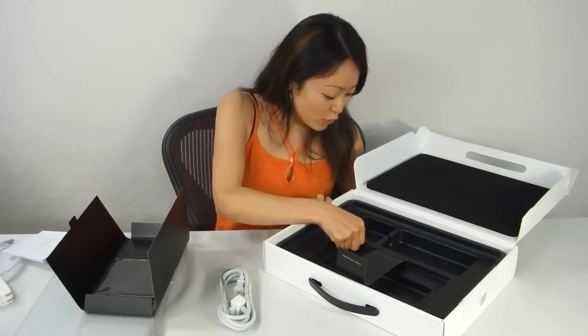It looks like that's about it for the MacBook Pro. And a big thank you to our tech guy Jay for organizing this. Thanks for my new present, Jay. I'll see you guys later.